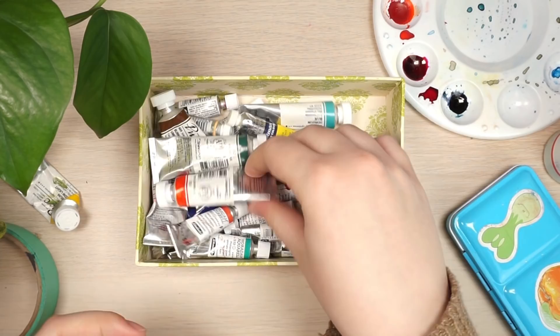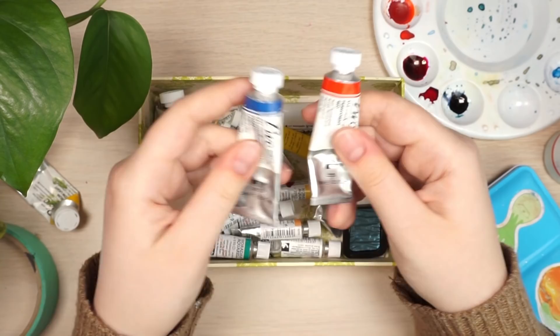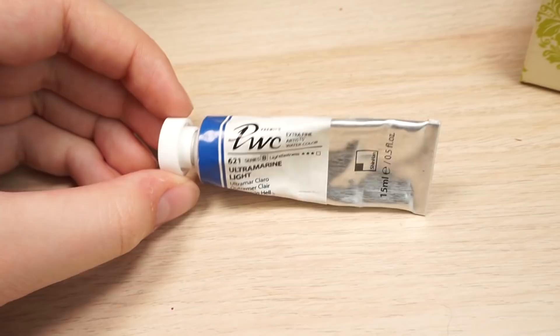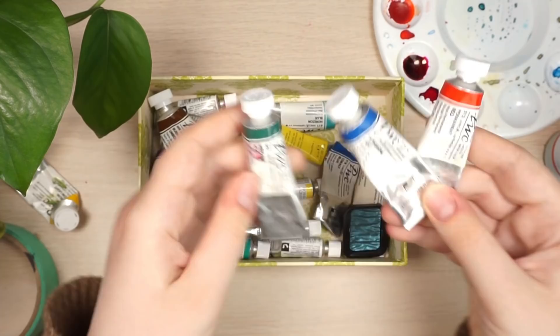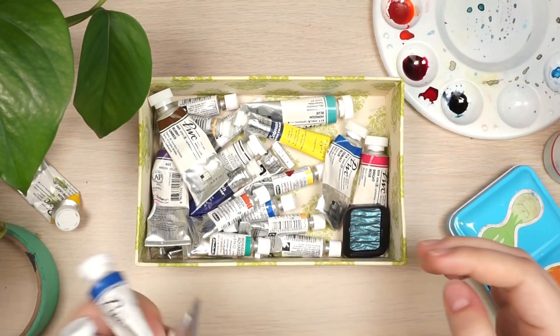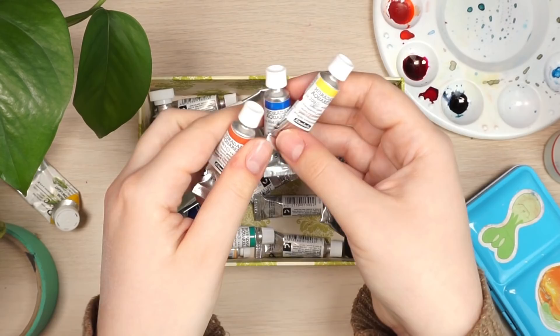Starting with the actual paint, my favorite brand right now is the Shinhan PWC watercolors. They're relatively affordable and come with a lot of paint in the tube. They're a little more opaque than other watercolors, really accessible in my local art stores, and they're super pigmented and come off the pan really nicely.